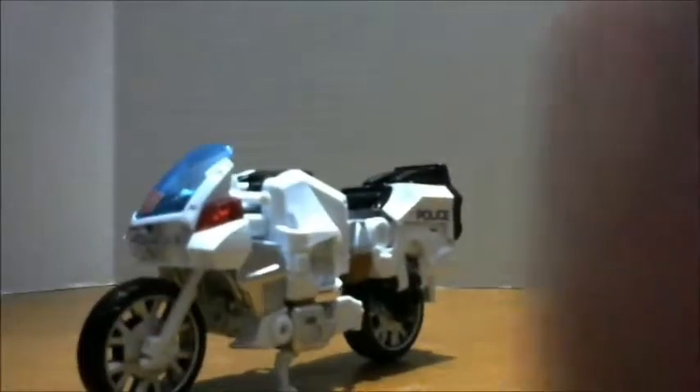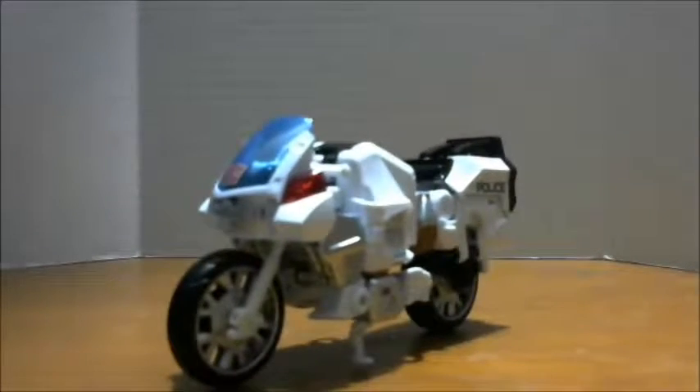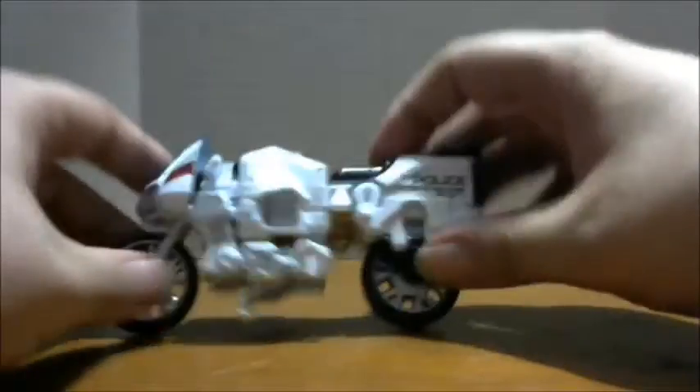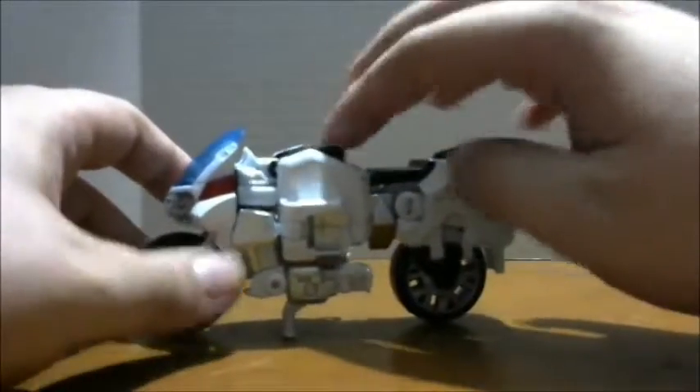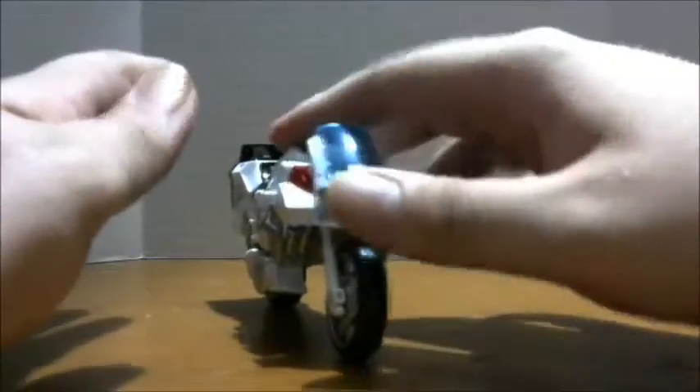Here is Deluxe Class Groove, and I am so happy to have this. You guys don't know how happy I am to finally have the Deluxe Groove. This was one of the figures from Combiner Wars that I wanted so bad but could never get, because he was an online exclusive.